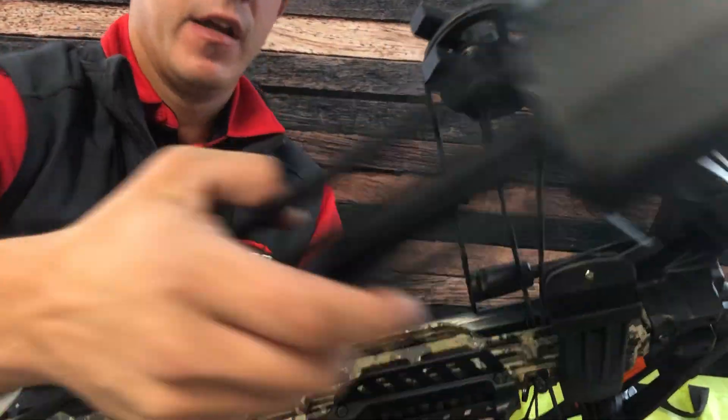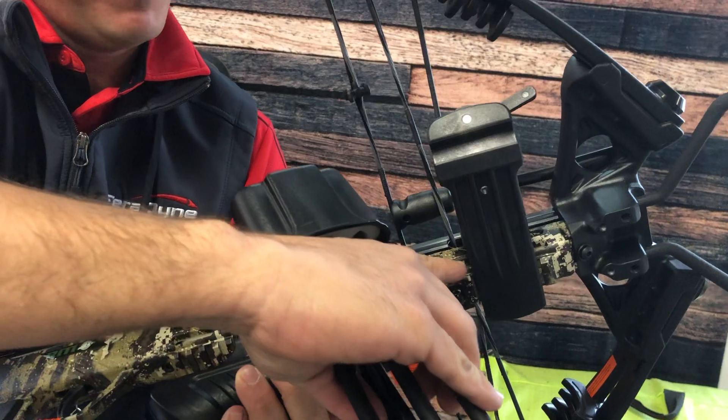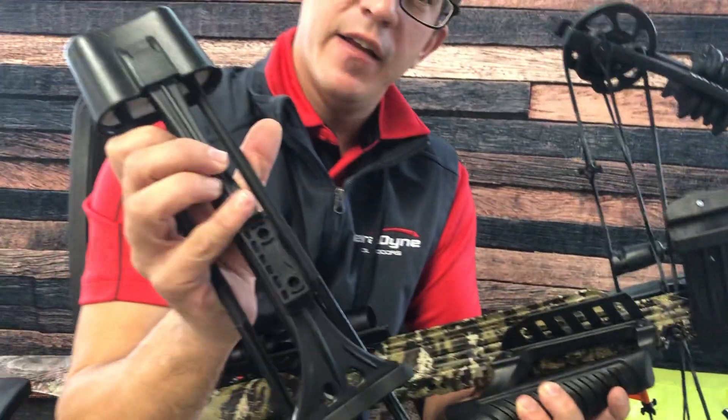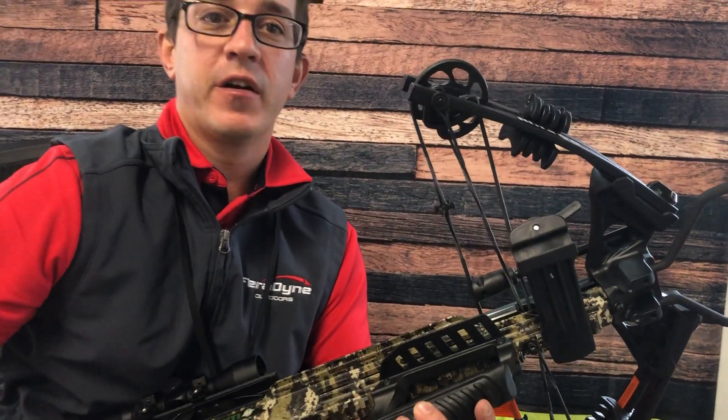You just unhook the bracket, and if you want to flip it over, there are bolts in here to remove to flip it over — this just needs a small Phillips screwdriver. Turn that around and you can rotate it to either side for your convenience. That's the new Rocky Mountain side quiver.